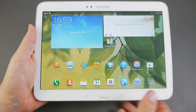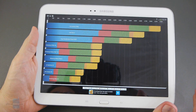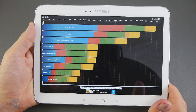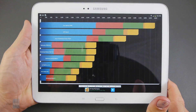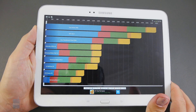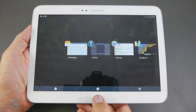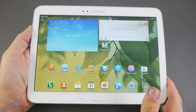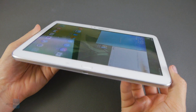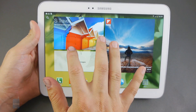Since the big story here is the Intel processor, we ran Quadrant on the tablet despite its non-final nature, and the result of between five and six thousand points was pretty middle of the road. We'll pass a final verdict when we get a retail unit for review. For now it seems like a decent thin and light Android tablet and doesn't feel underpowered in the interface or while running apps.